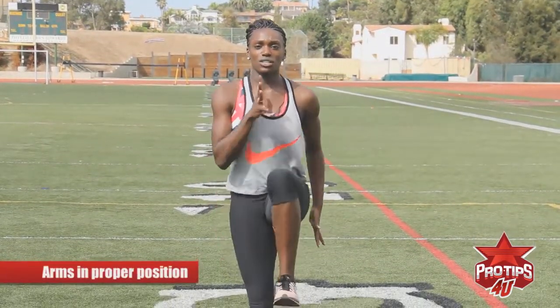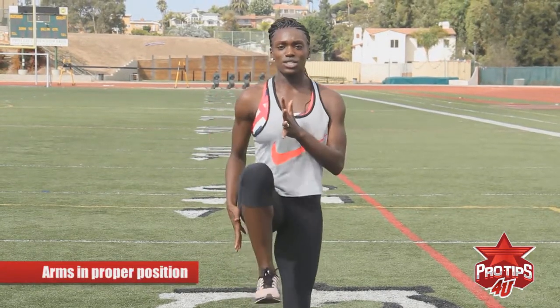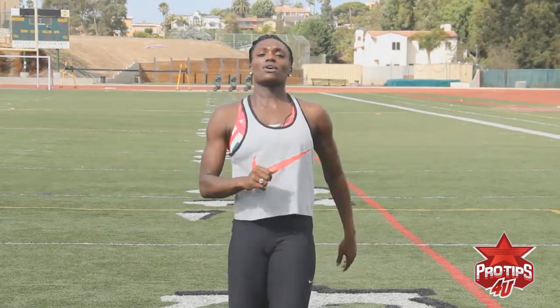So once again, you've got to hold that. You also want to put your arms in the proper position. You're going to hold it three times, switch, hold it three times, switch. That's something you want to do.